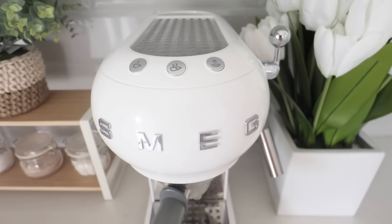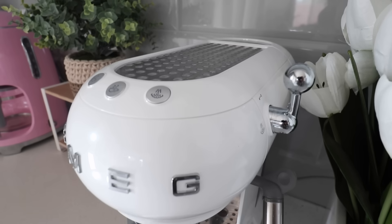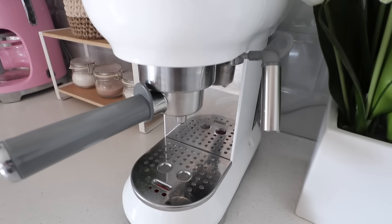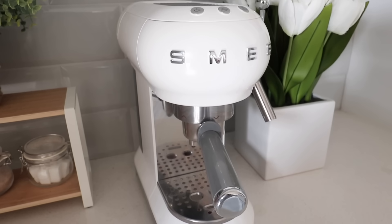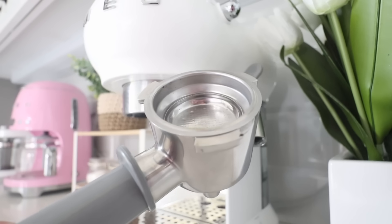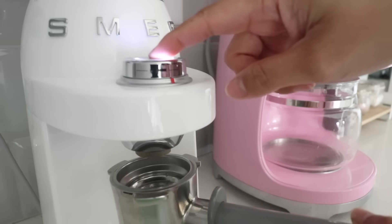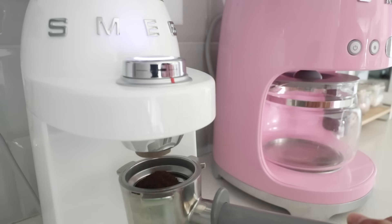This right here is what started my Smeg addiction — my Smeg espresso machine. As I mentioned, I'm new to the manual brewing world; machines I used before were all automatic. This is my first manual brewer and it does not disappoint. It's so fun and easy to use. It makes me feel like my own little barista at home, and I really appreciate the routine of making coffee in the morning. It's become my own little tradition.